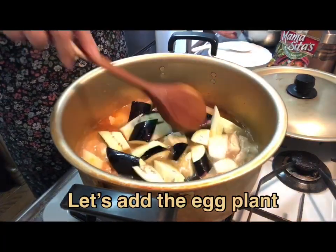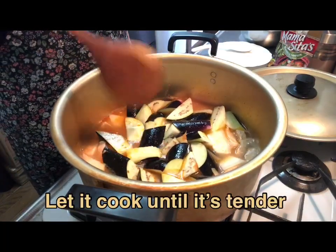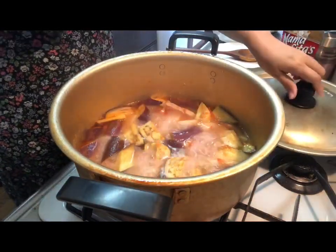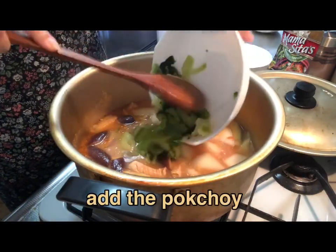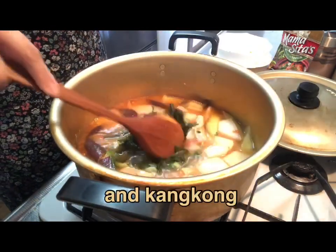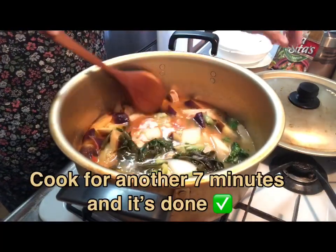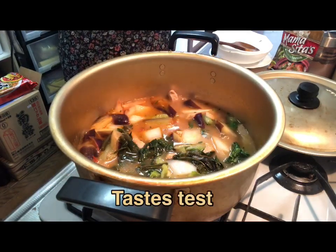I'm going to put some salt in the oven, just a little bit of salt. I'm going to put some salt in the oven. Let's go.